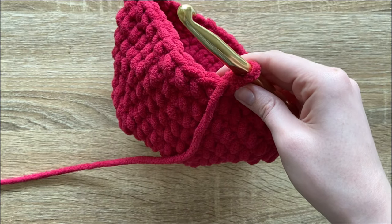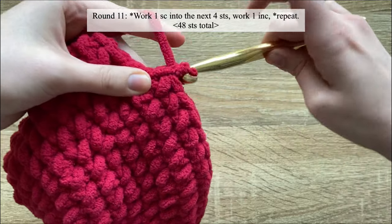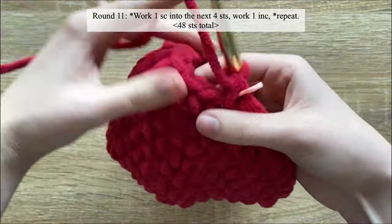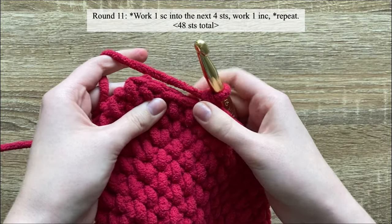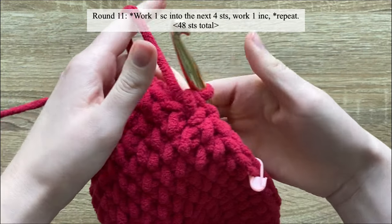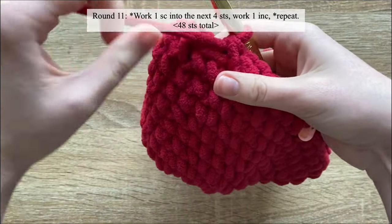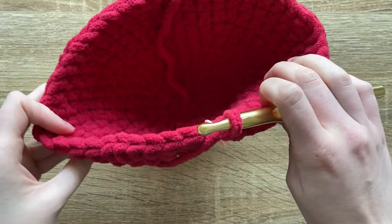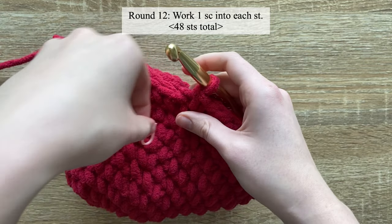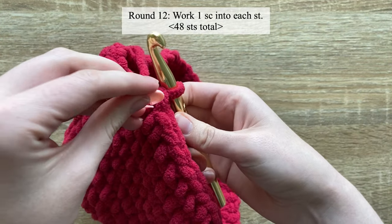For round eleven, work one single crochet into the next four stitches and then work one increase into the next. Repeat that until the end of the round — by the end of round eleven you should have 48 stitches. For round twelve, work one single crochet in each stitch until the end of the round with no increases.